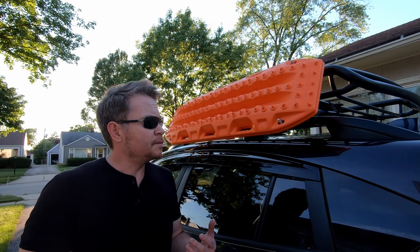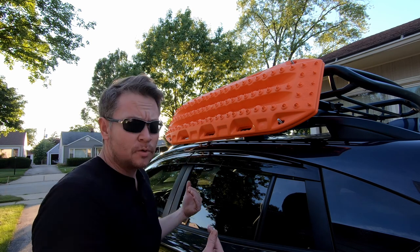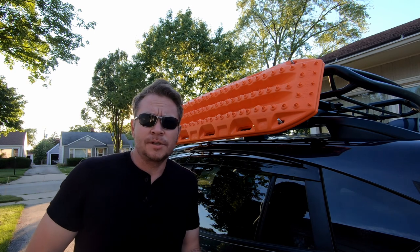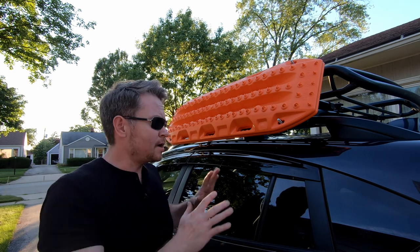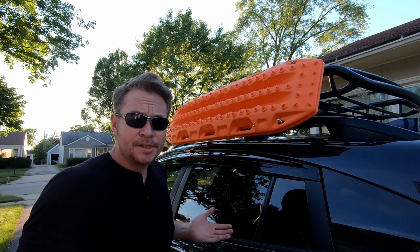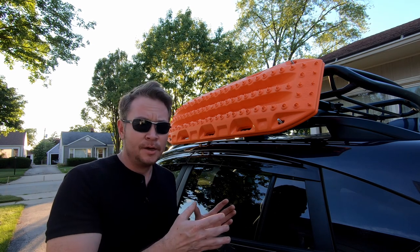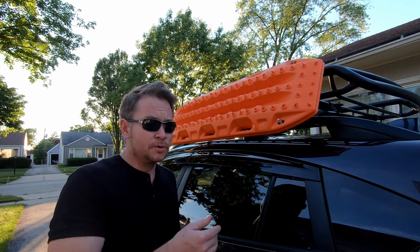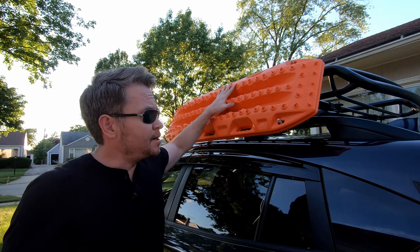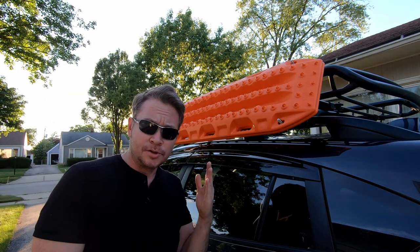A couple of people asked about the placement I chose — isn't it too low, isn't it going to interfere with the doors, why not put them flat in the roof basket? Why not put them flat? Limited real estate. I want to keep as much basket floor space as I can for the rest of my stuff — coolers, boxes, tents, chairs, and whatnot. I like the look of it being on the side, and I tried to get the design to follow the body line a little bit so that it looks good straight on or from the rear.